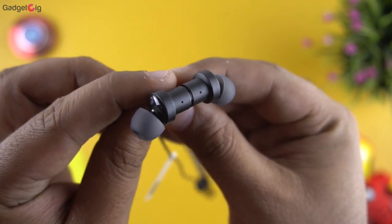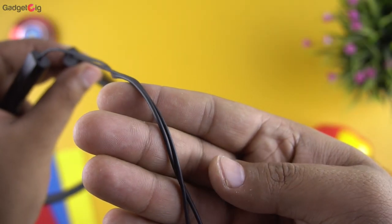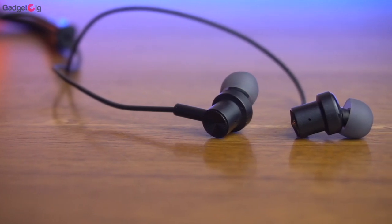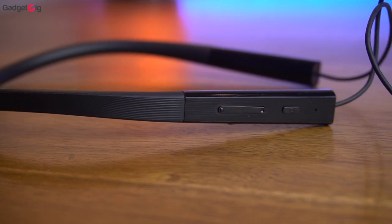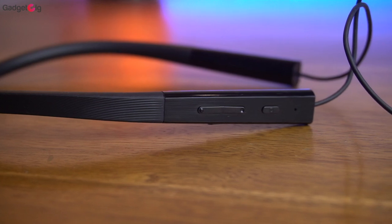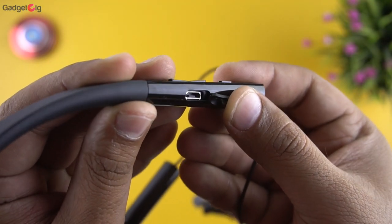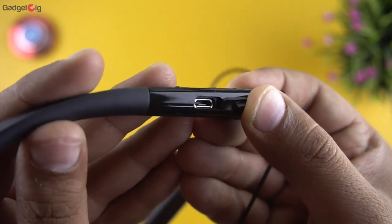On the top of the earbuds you can see the mic which will allow you to cancel the background noise. In terms of the cable, the quality and thickness of the cable from the neckband to the earbud is decent, however I wish it came with either a flat design or a braided Kevlar cable. For the controls, you have the volume buttons along with the power button which is also the pause and play button, and next to it is the LED status light. At this side we have the micro USB charging port, which is a little disappointing — a Type-C port could have been better.